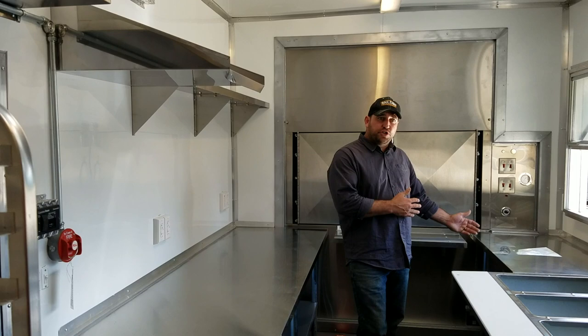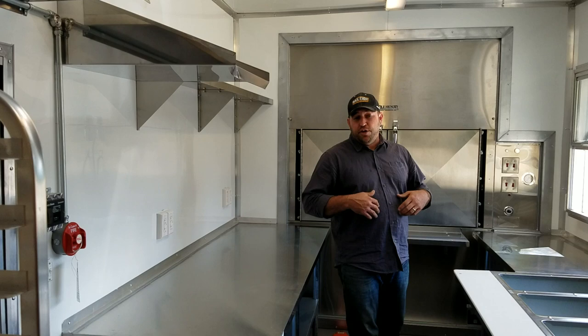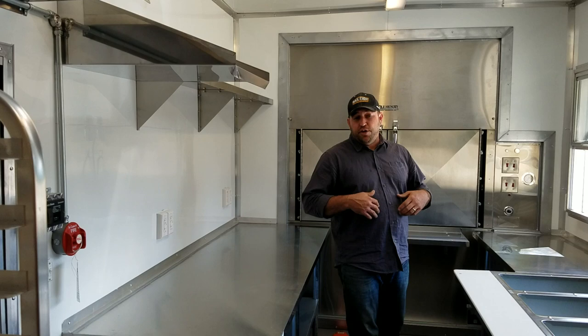So this is the gooseneck model with the rear porch option. Obviously there's a lot of things we can do in here — it just depends on what you're looking for in your particular rig. You let us know what you need and we can build it for you. Give us a call at MontanaTrailerMFG.com.